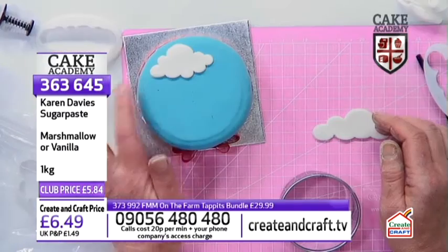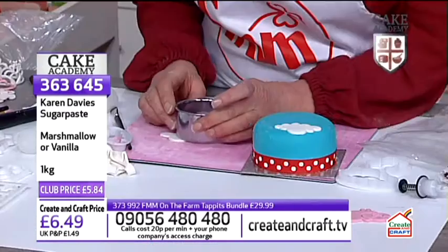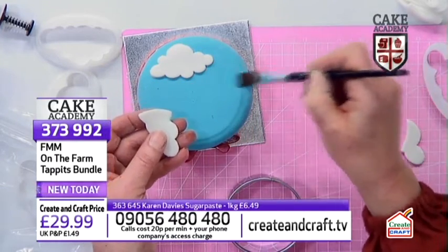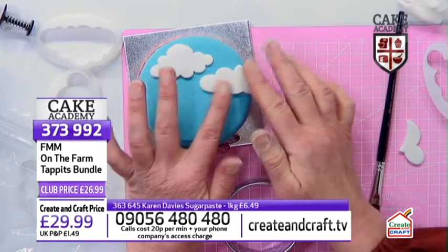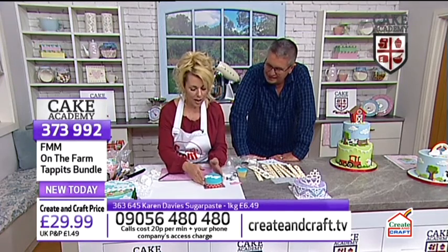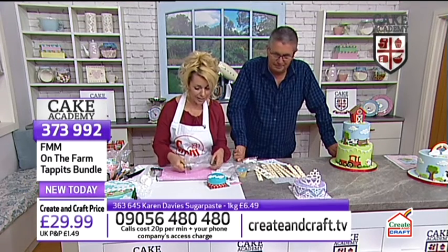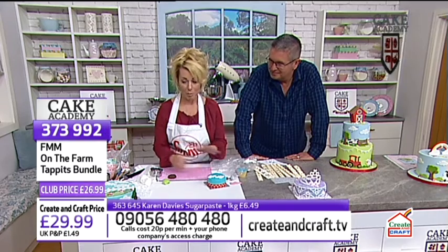I've just put one of the little clouds onto my mini cake using water on a paintbrush. Then I'm adding another cloud coming in from the side — I don't want the whole cloud, so I'm using a round cake cutter to trim it so it looks like it's just coming in from the edge. You only need a tiny bit of water to stick it down.